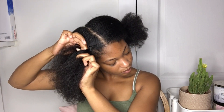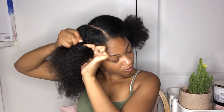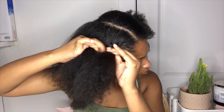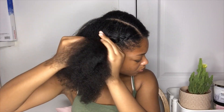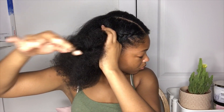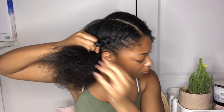You can do this hairstyle on unstretched hair, however I chose to do it on stretched hair because as thick as my hair is, it's already hard enough to braid it into two big braids when it's stretched out. I know it's going to be harder when it's not stretched out, but it can definitely be done on unstretched 4c hair — I just did it this way because it's easier.